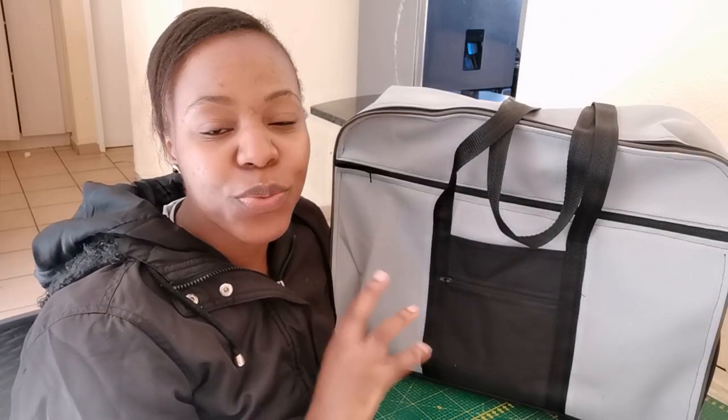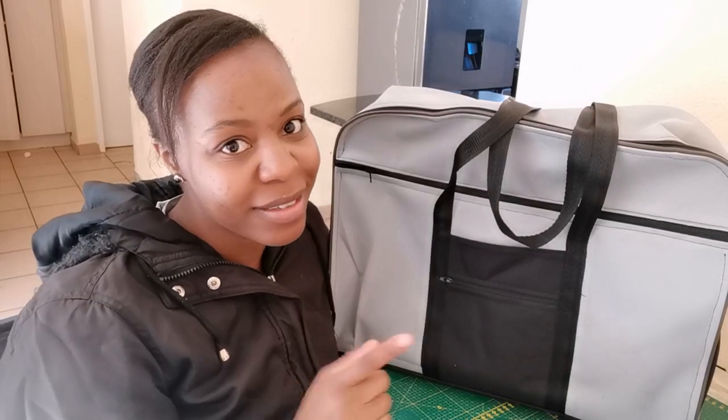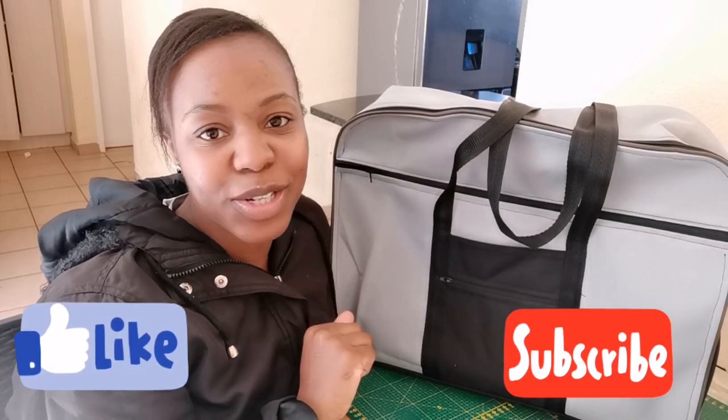Hi guys, welcome to my channel. Today I'm going to share with you how to make this fabric suitcase. This project I made with leftover fabrics, so if you have some leftover fabrics laying around, this project is definitely for you. Before we get started, please don't forget to subscribe and like this tutorial.